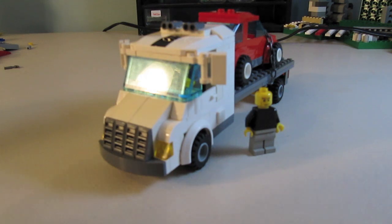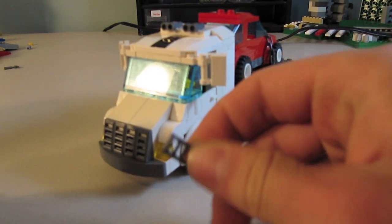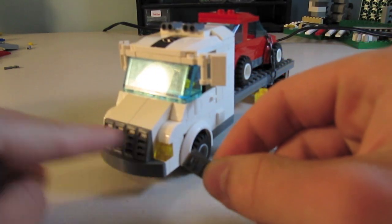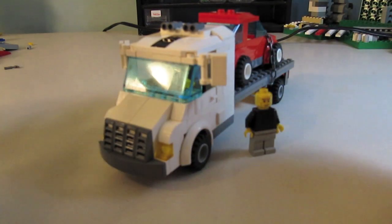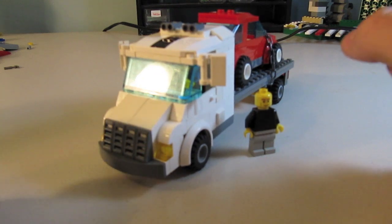To start off, we have an all new front. It features these new slanted grill bricks — we have four of these — along with headlights. It all slopes up, creating a very aerodynamic design, along with a grey bumper.